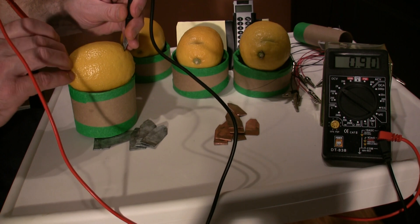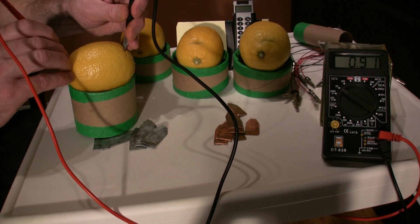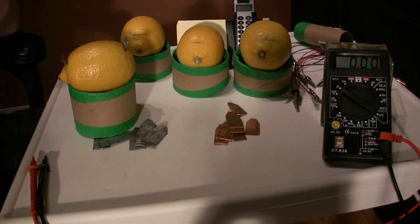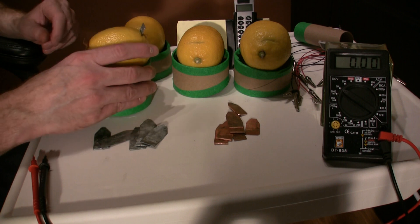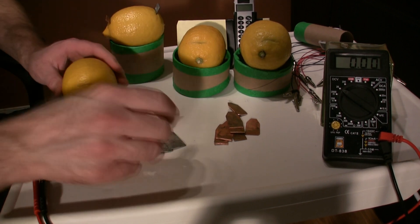We got some voltage — we should get about 0.9 volts. Here we go: 0.91 volts. So we're not quite a volt, and that's not enough to power our clock, our little watch, or the LED, so we're going to have to add more lemons.